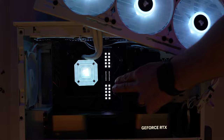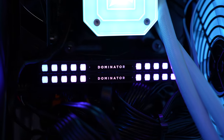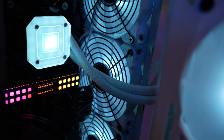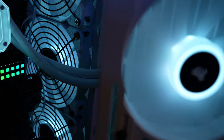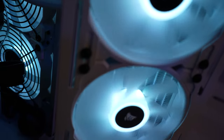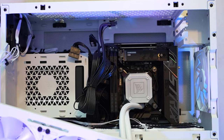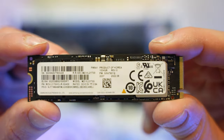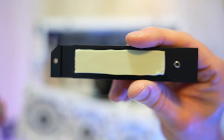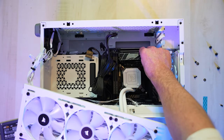Right next to the PSU, we've got our Corsair Dominator Platinum DDR5 RAM — two 16GB sticks for a total of 32GB. Then right here in the center is our CPU cooler block, which quickly transfers heat from the CPU up through the tubes into the radiator, where three fans actively pull fresh cool air from outside the case. The last piece underneath this plate is our main NVMe SSD that the operating system is stored on. It looks like when they put this together, they forgot to remove the plastic so the thermal pad could actually make contact with the SSD.